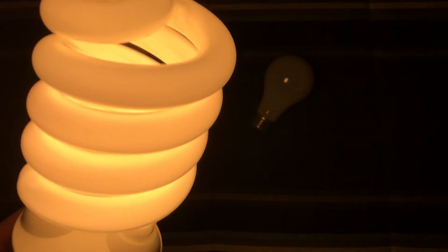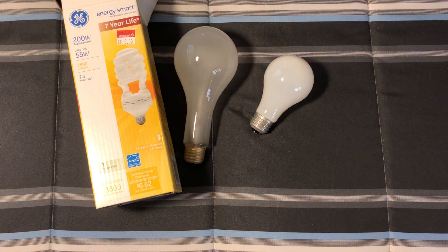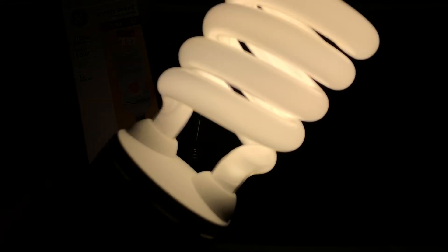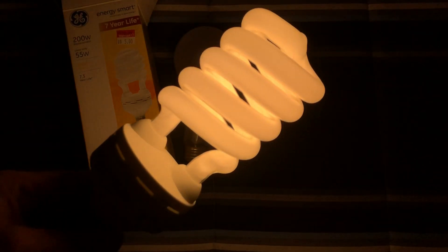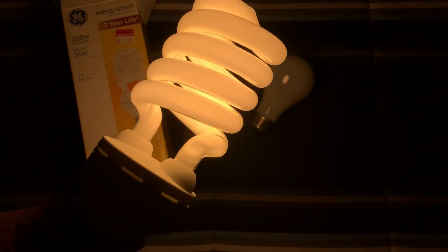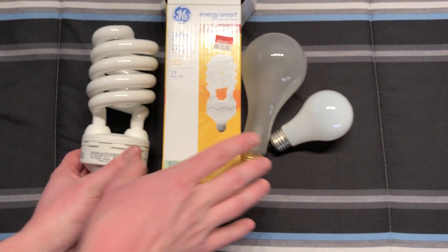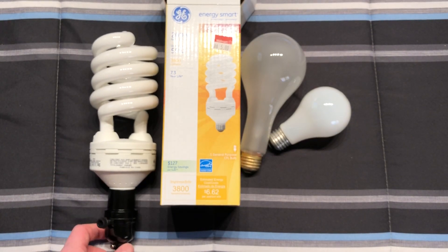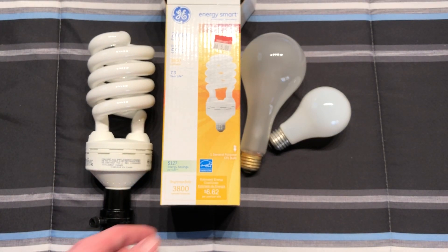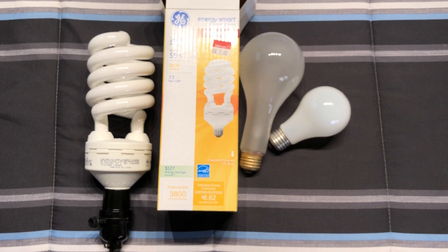This thing is pretty much at full brightness now, if not already there, because it is very, very bright. A really nice CFL — definitely gets the job done for what it is. I really do hope you enjoyed this little video of CFL history, now that LEDs are taking over everything, featuring this GE 55 watt 200 watt incandescent equivalent CFL bulb. Please comment, rate, and subscribe — thank you very much for watching!